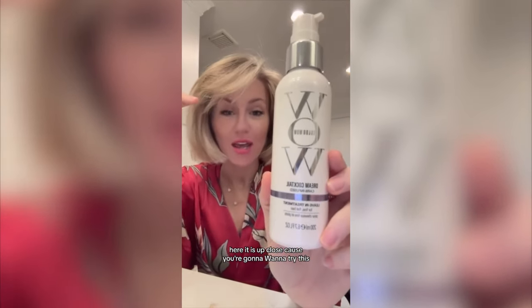Look at this. Can you get over it? This Carb Cocktail has just literally put on pounds of hair. Here it is up close, because you're going to want to try this.